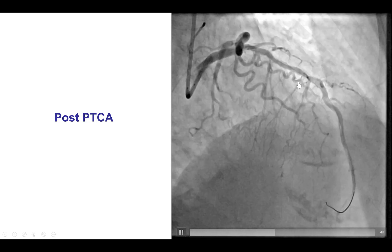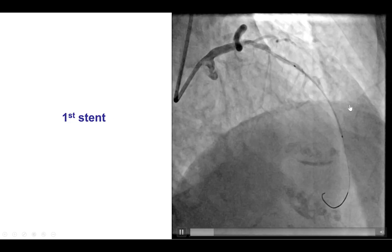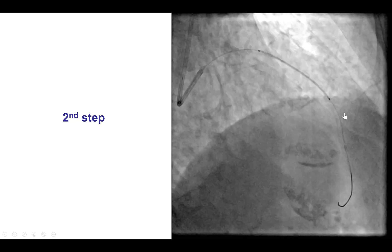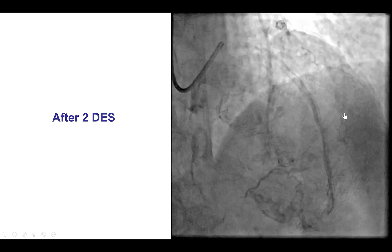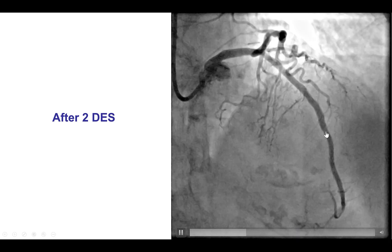The downside of placing stents is that side branches — at least some of them — could be occluded. We decided to proceed with stents, so we placed a stent in the mid-LAD and then overlapped more proximally with another stent, which did restore TIMI 3 flow to the distal LAD. However, as we had predicted, unfortunately several branches were lost, including a large septal branch and a diagonal branch.